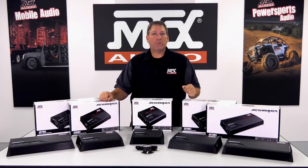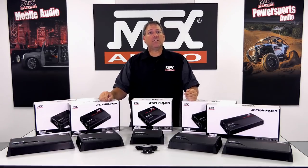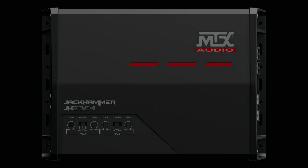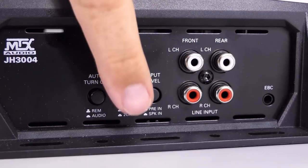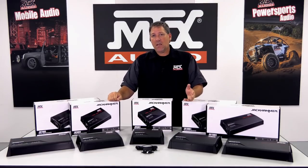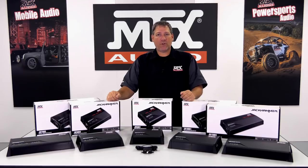We also feature two multi-channel models in the Jackhammer family: a 4-channel and a 5-channel. Let's look at the JH304 4-channel first. Like the monoblock models, you have selectors for both signal input type as well as turn-on signal, but also the addition of a 2- or 4-channel selector. With this control, you can set up the inputs based on how many channels of input signal you have, which then routes the signal to the appropriate output channels. 2-channel mode takes signal into the front RCAs and sends it to both the front and rear outputs, while 4-channel mode keeps front and rear discrete from one another.